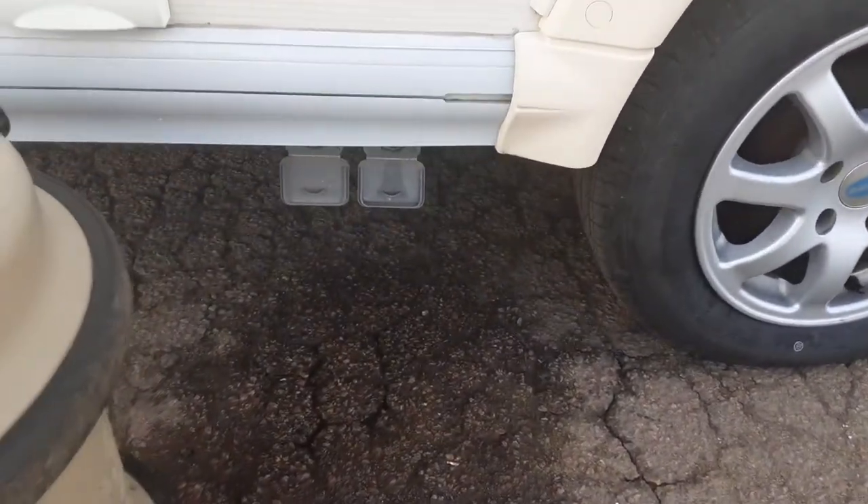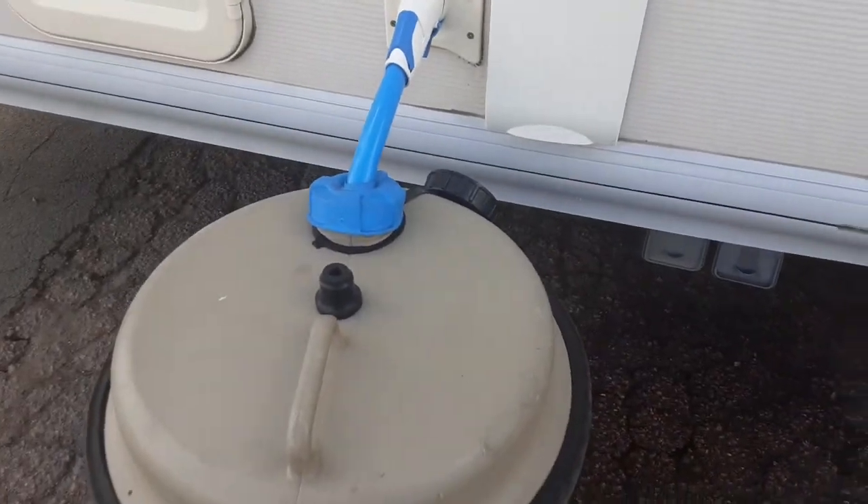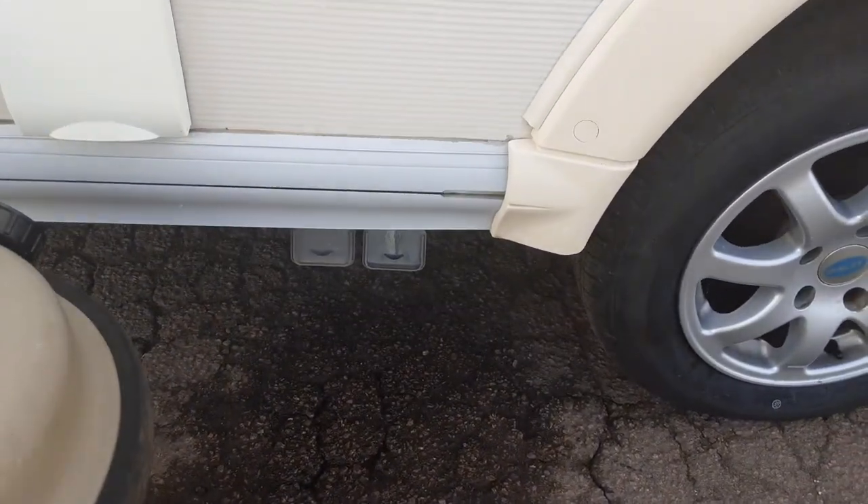You've got your two grey waste pipes coming out the side of the van, which drop down to your waste master. Essentially the fresh water that goes in here has to come out somewhere, and it comes out down the side here.